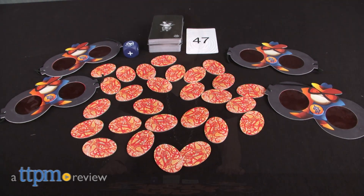No calculators allowed in this math game. Hi, I'm Laurie from TTPM, and this is Super Math Spy from Chalk and Chuckles, a math card game designed to help kids ages 7 and up practice and speed up their mental math skills.